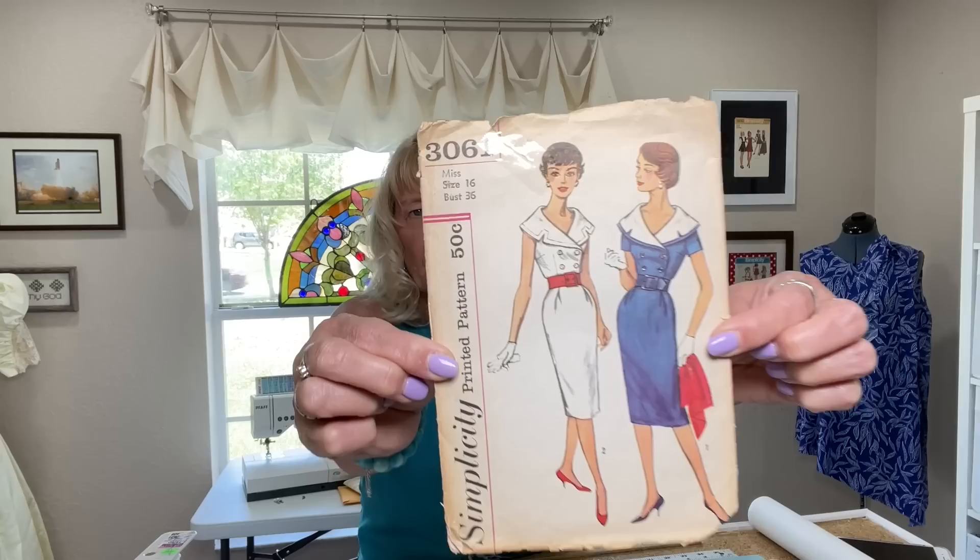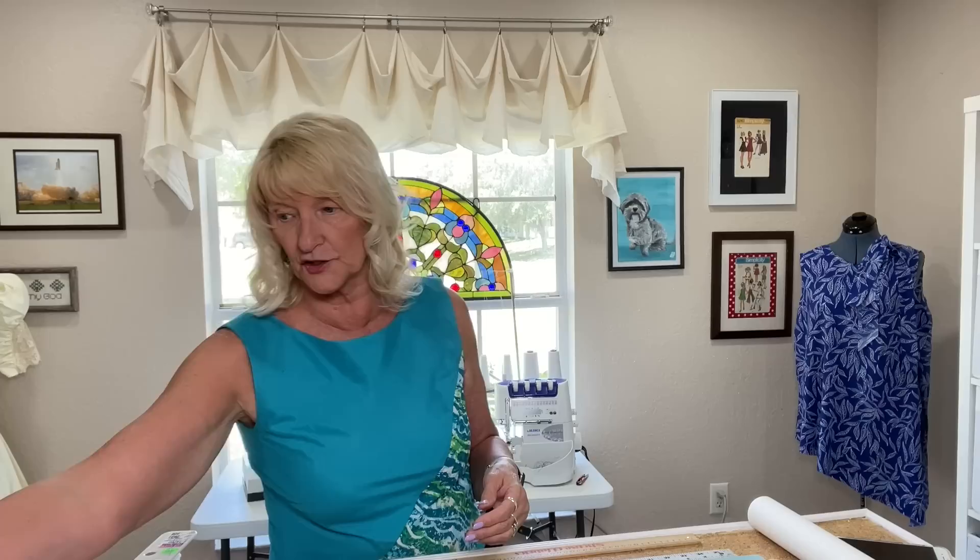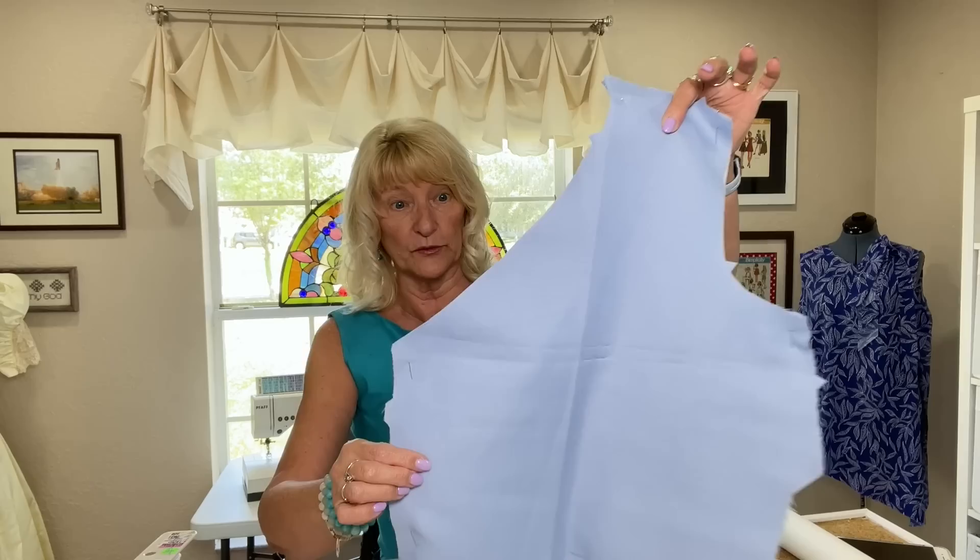I also have Simplicity 3061 that I'm going to work on. It was published in 1959, the year I was born. I started this last year for the Sew Your Birthday Challenge on Instagram. I got it mostly done, but then I couldn't figure out the binding to go around the collar and I didn't like it. I had done it wrong, actually. I made it from a periwinkle blue crepe from Joann's. What I ended up doing was cutting an entirely new bodice and an entirely new collar and doing it the right way — I actually read the directions. I want to wear this for Easter, so I'm going to try and work on that this week too.